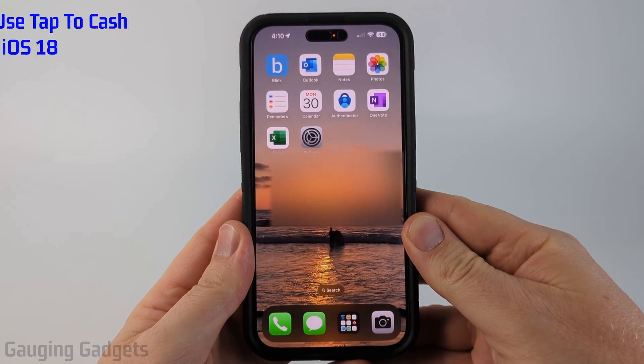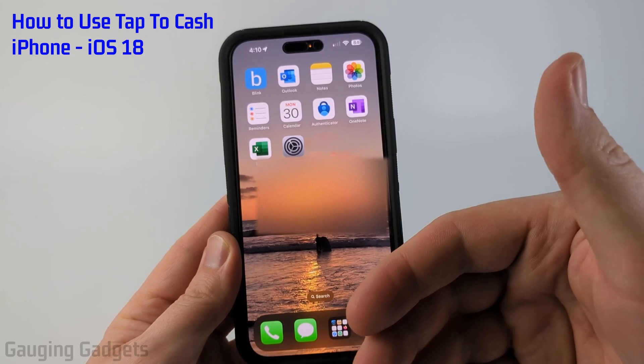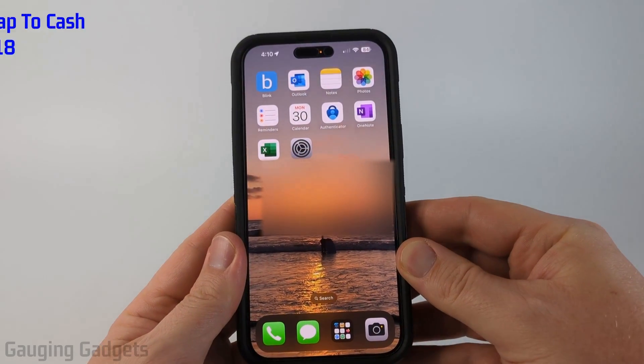How to use Tap to Send Cash on iPhone. In this video I'm going to show you how to quickly send Apple Cash to someone by simply tapping your iPhone close to someone else's iPhone with iOS 18.